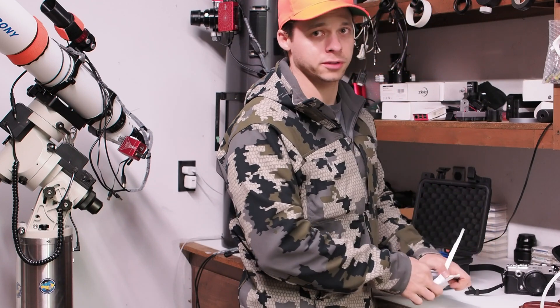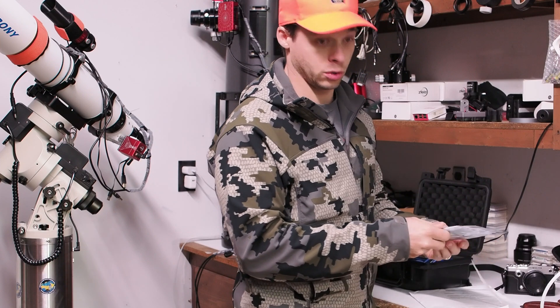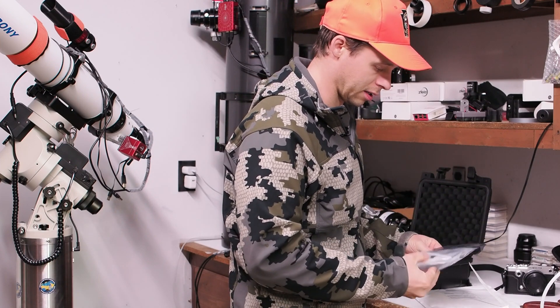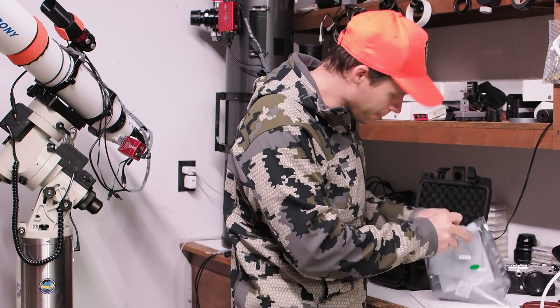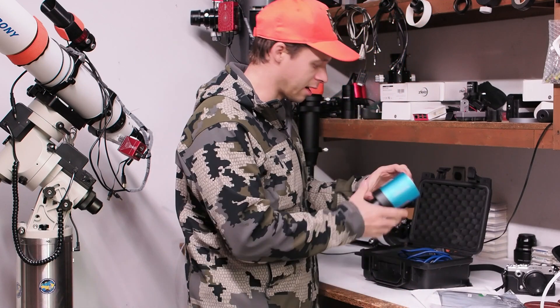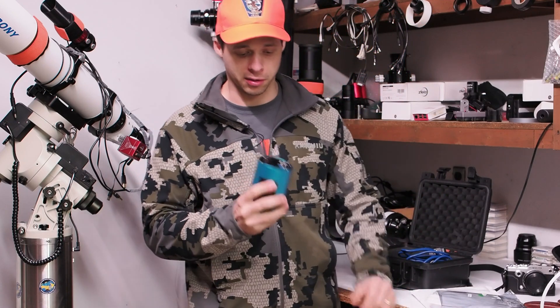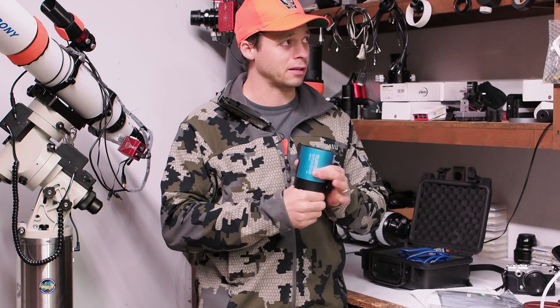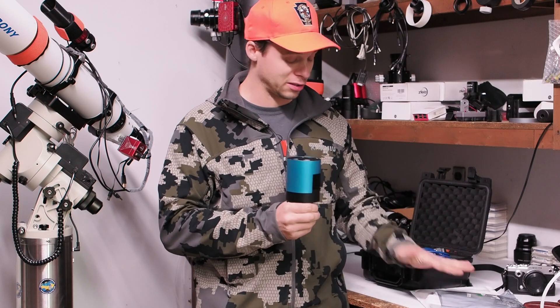They sent me the two-inch version, which is perfect because I have this camera I really wanted to test it with. When they told me they were sending this I was like, 'oh crap, how am I gonna convert this to a one-and-a-quarter filter?' — but they sent me a two-inch, which is great.